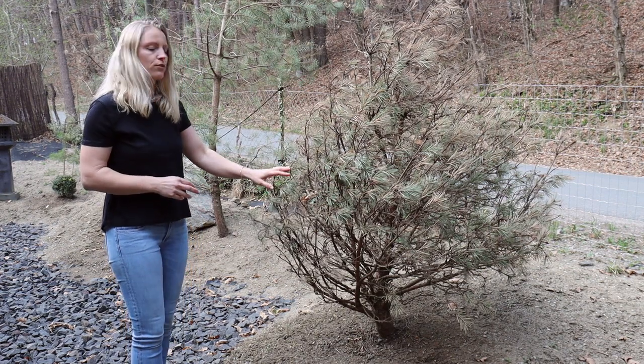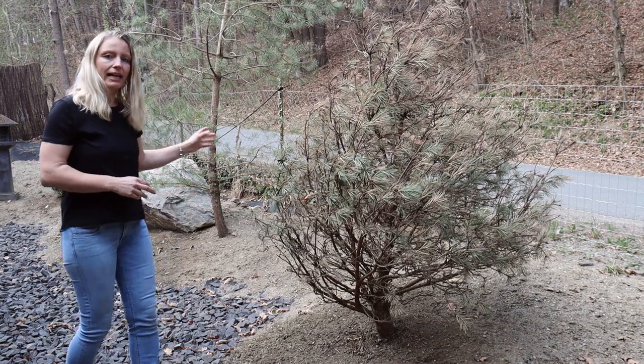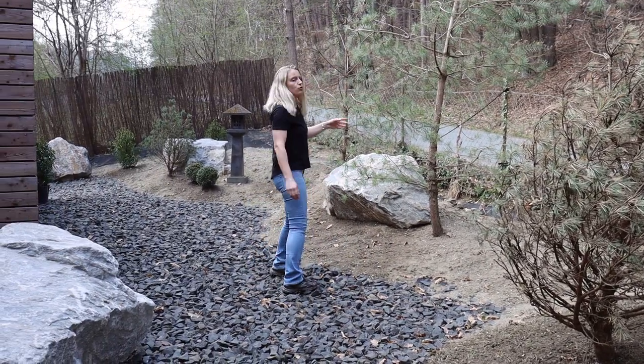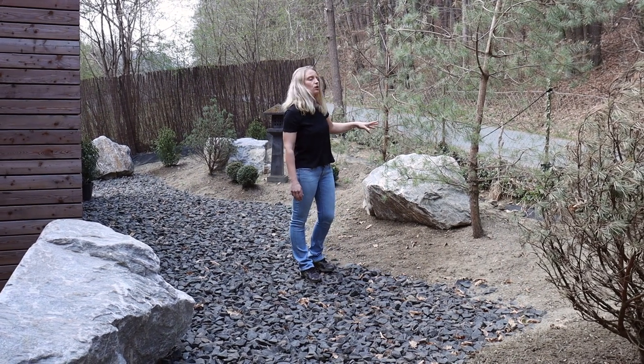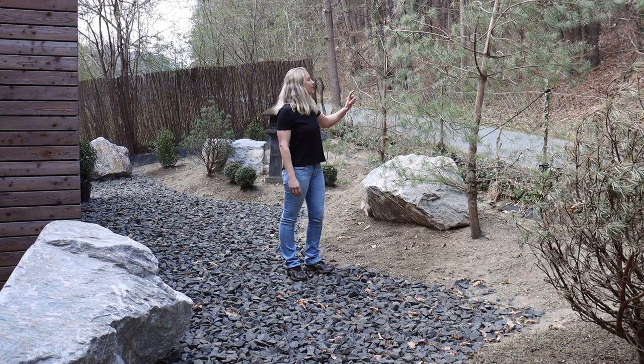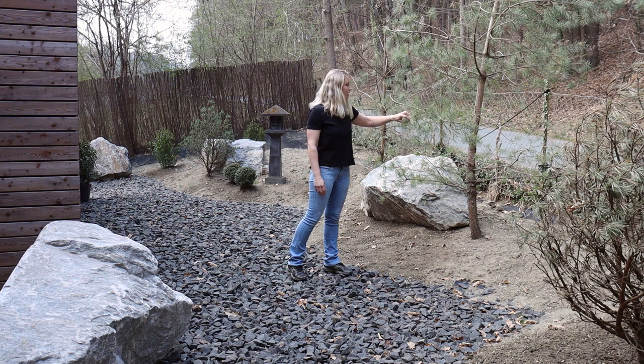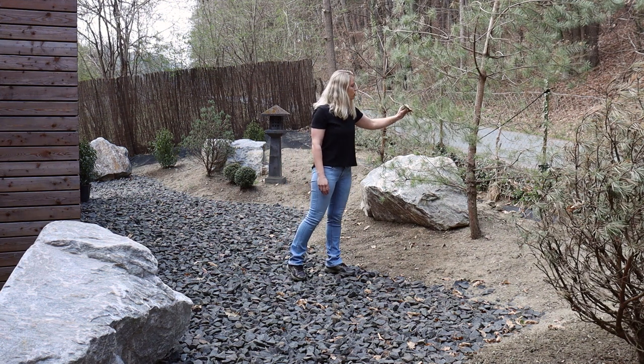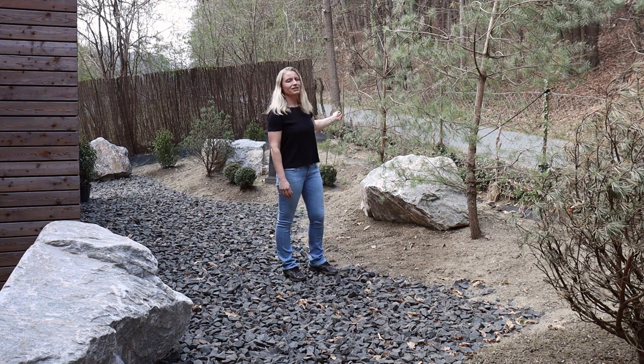So we will have to replace that later in the year. Back here we have two red pines — they are still quite young. This one survived the transplanting and looks all right; it should get new shoots very soon. That smaller one behind me, unfortunately, will also have to be replaced later on in the year.